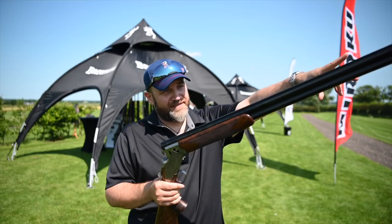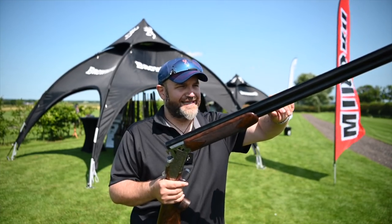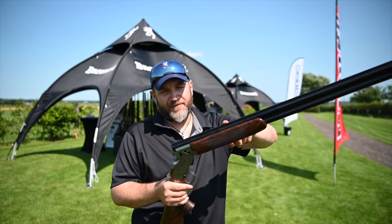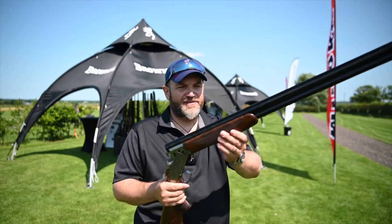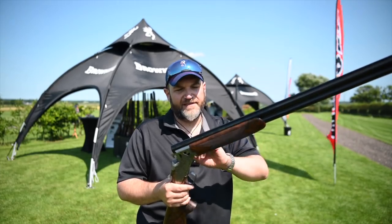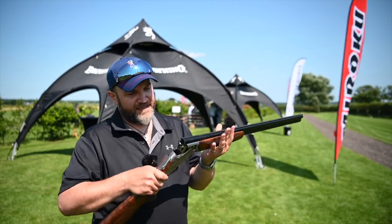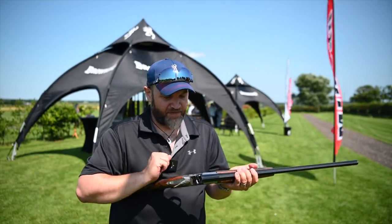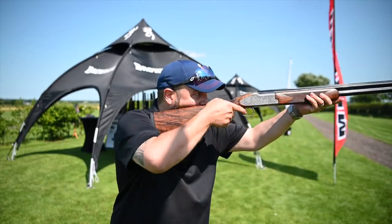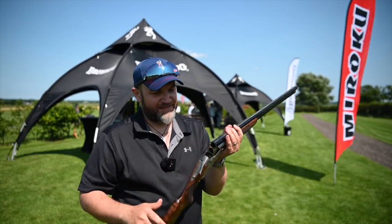It comes with Invector Plus chokes in a 30-inch barrel, and is also available in 28. Solid mid and top rib — the top rib is 6mm with a game bead. Rounded English sport forend with hand-cut checkering — nice, lovely. The wood on this is actually beautiful. The action, as I said, is a new design based on a reduced height at 4mm lower. It looks a lot like a 725, but isn't.